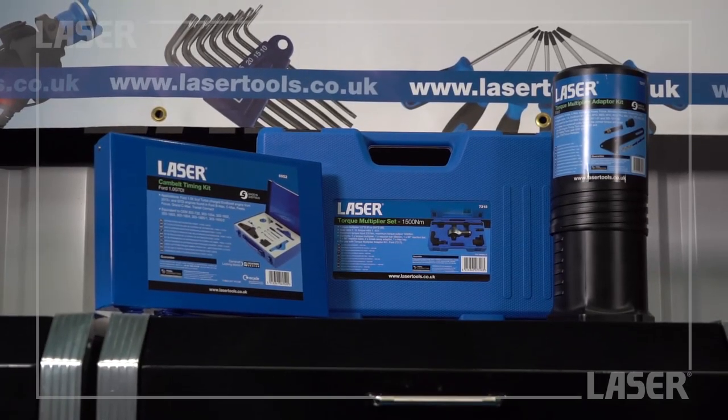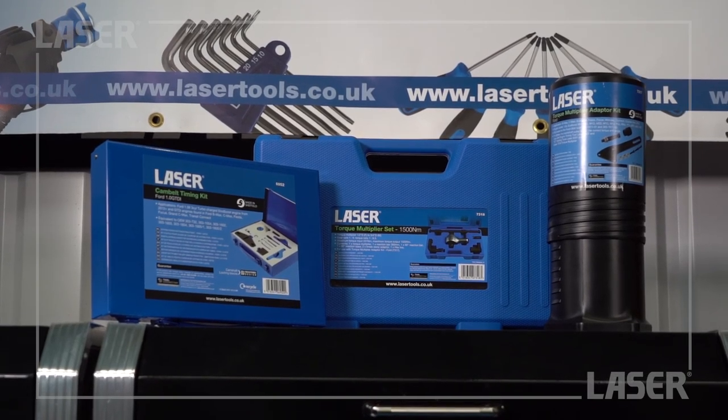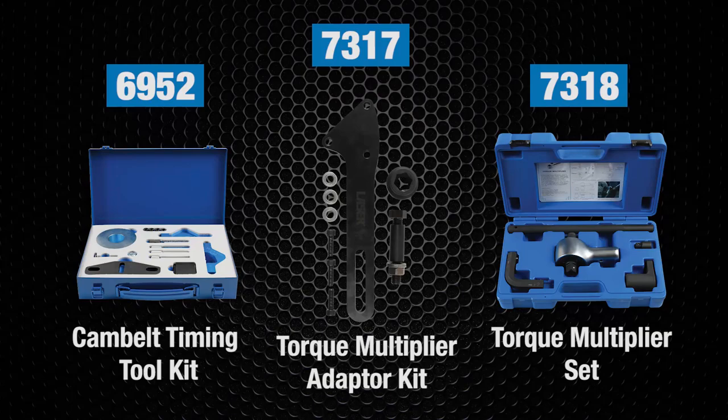The laser tools torque multiplier and the adapter kit for the Ford EcoBoost engine — essential tools when working on this engine. Thank you.